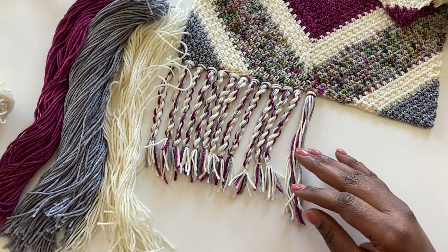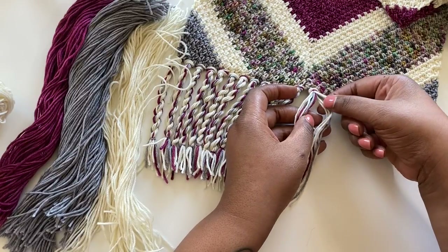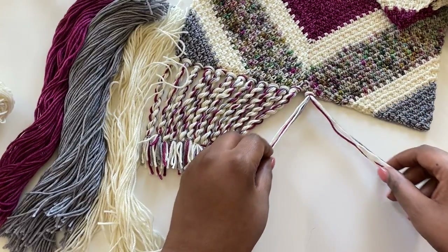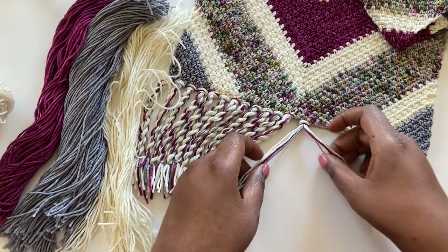Now comes the fun part — actually twisting the fringe. If you're doing multicolored fringe like me, you may want to make sure that you have an even number of strands in your two strands. So we're doing two-stranded fringe, so I have four cream, one gray, and one purple over here, and four cream, one gray, and one purple over here.